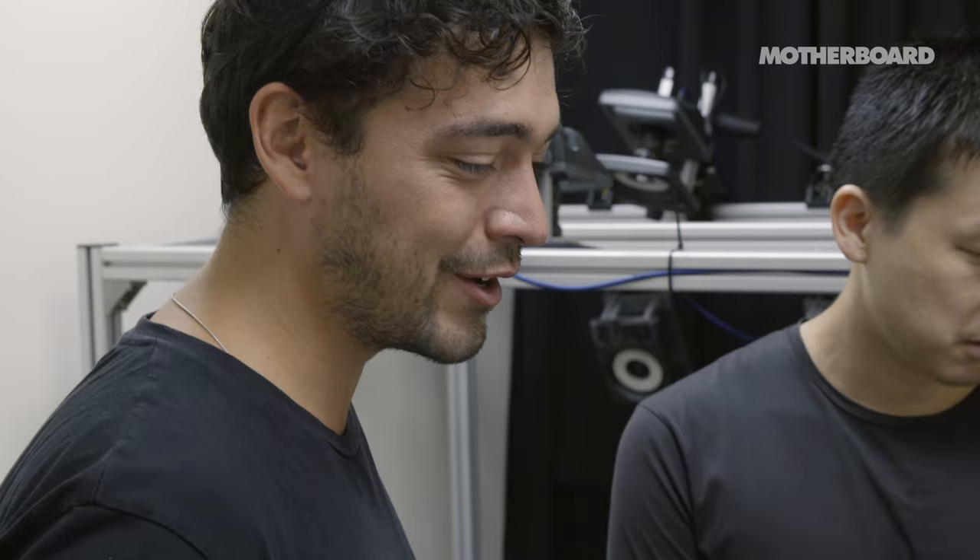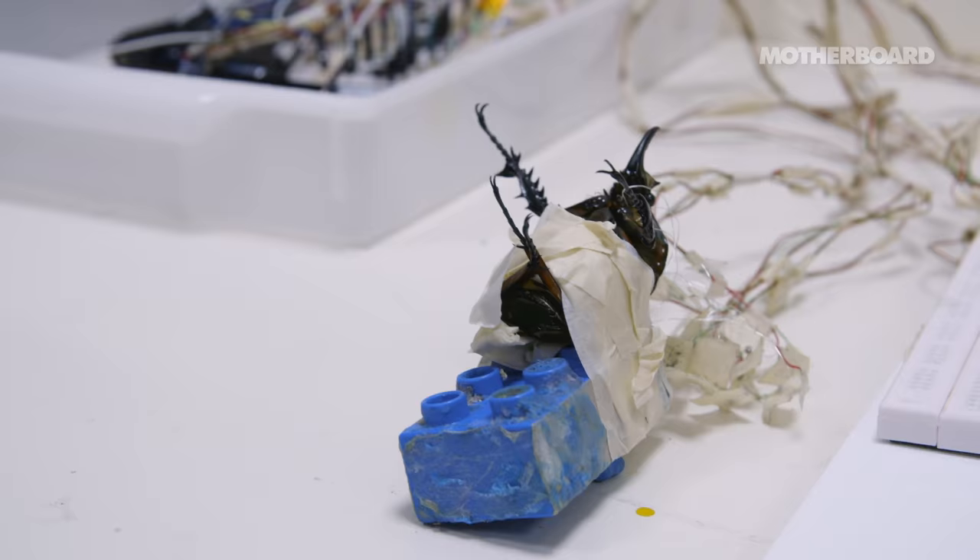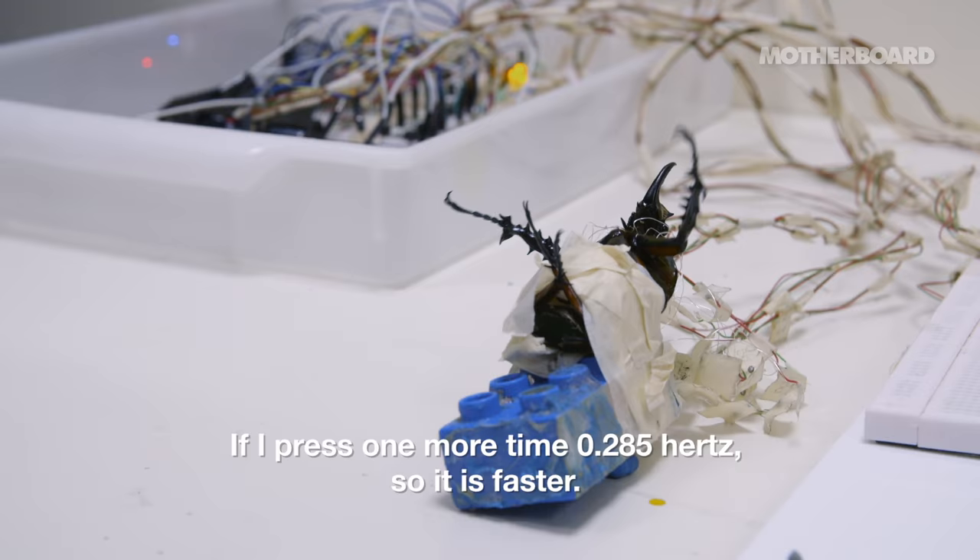It's so amazing that you just press a button and the beetle starts walking. It seems almost unreal that you can achieve this in a living creature. If I press one more time, 0.25 hertz, so it's faster. Then... This is really amazing. 1 hertz.